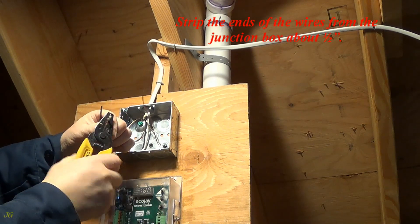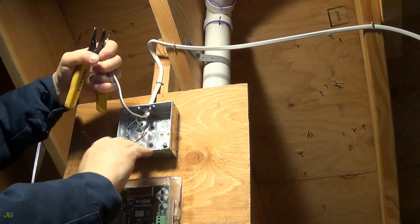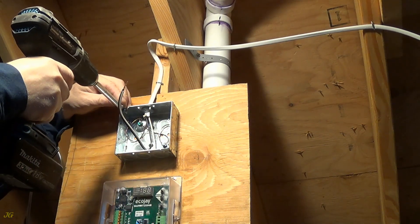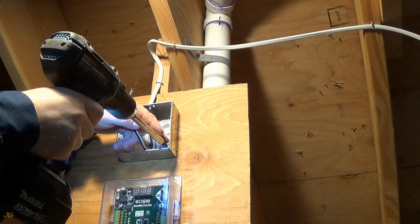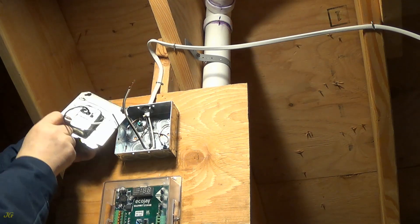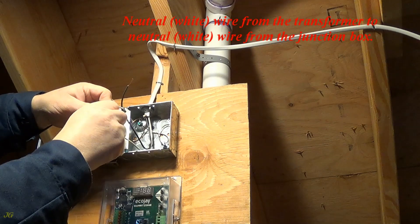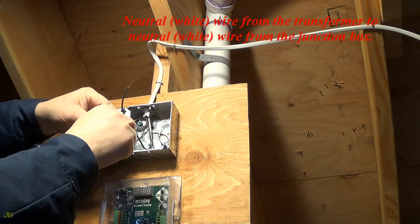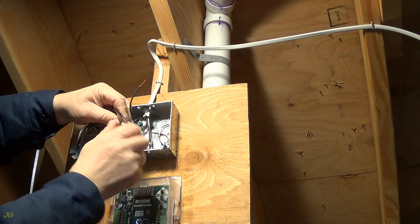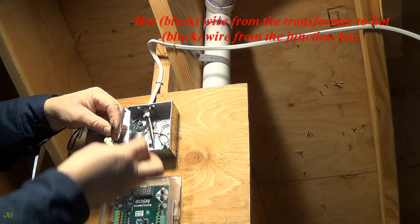Strip the ends of the wires from the junction box about one half inch. Connect the transformer wires as follows: Neutral white wire from the transformer to the neutral white wire from the junction box. Hot black wire from the transformer to the hot black wire from the junction box.